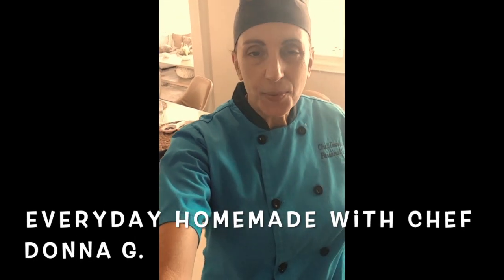Good morning everyone and welcome to Everyday Homemade. Everyday Homemade is designed to teach you the basics of cooking, all the while making something delicious and homemade for your family. This morning I am cooking in a client's house and I am going to make a sausage and broccoli chowder. It's absolutely delicious — I just love this one. So let's get started.